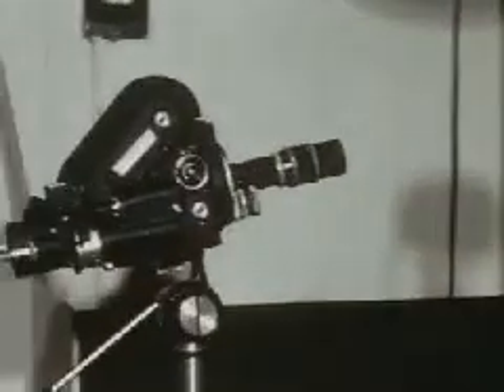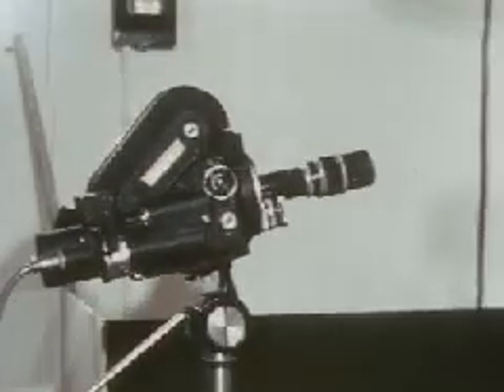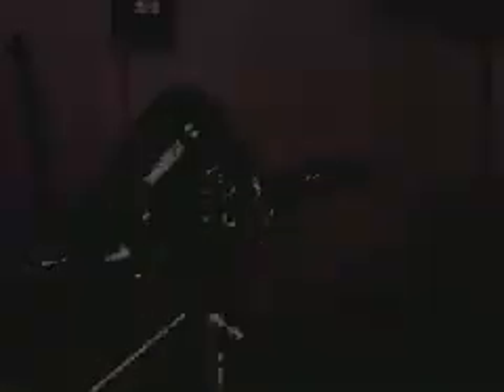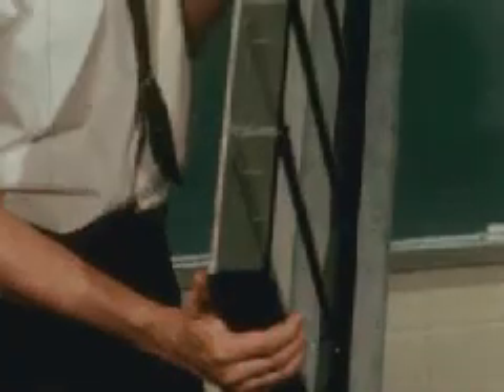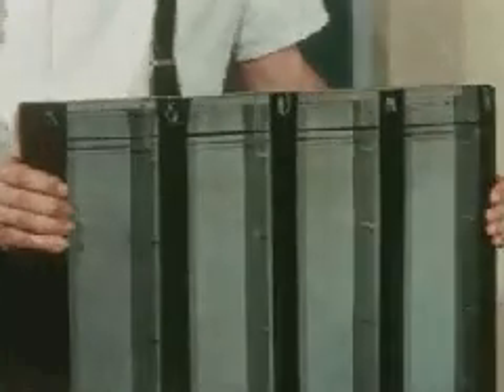The camera is attached to a timer and a relay so that a frame is taken automatically at a set time interval. The lights are turned on only when a picture is being made to avoid overheating the roots. The boxes have plastic partitions and a removable glass front. They measure 45 centimeters high and are 5 centimeters deep.